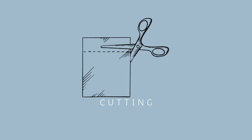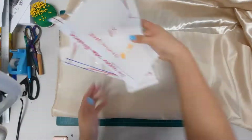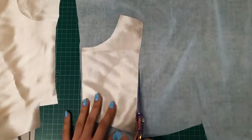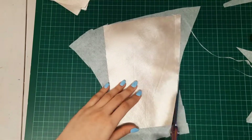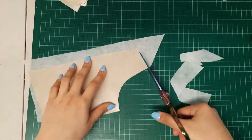Then I proceeded into cutting the fabric. For this project, I am using a lighter shade of gold in silk. I cut two sets of the bodice patterns, one for the lining and one for the outer layer. I also cut the interfacing pieces and ironed it down. The side with the interfacing will be the outer layer.